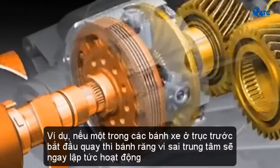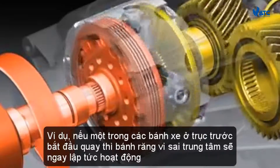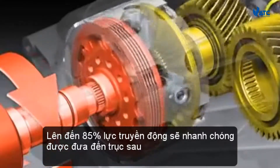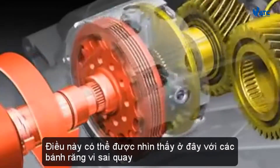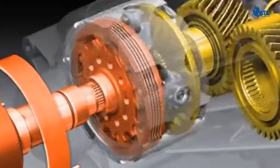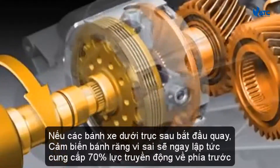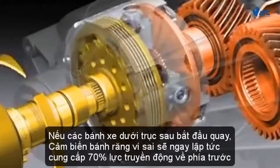If, for example, one of the wheels on the front axle starts to spin, the crown gear center differential will immediately spring into action. Up to 85% of the drive force will promptly be fed to the rear axle. This can be seen here with the turning differential gears. If the wheels on the rear axle start to spin, the crown gear center differential will immediately feed up to 70% of the drive force to the front axle.